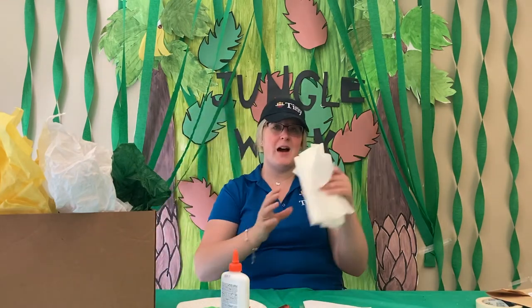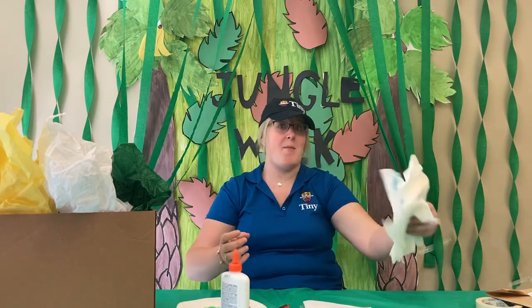From home you will need paint, paint brushes, glue, and paper towel or napkins because it's going to get messy.